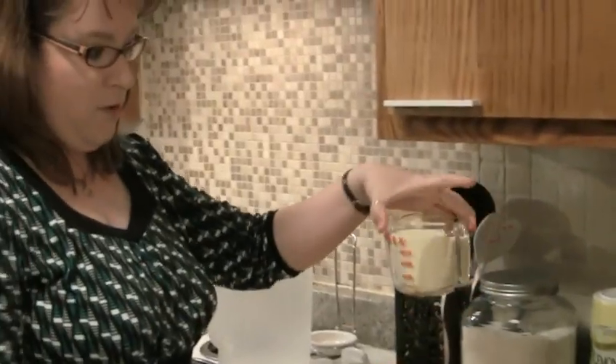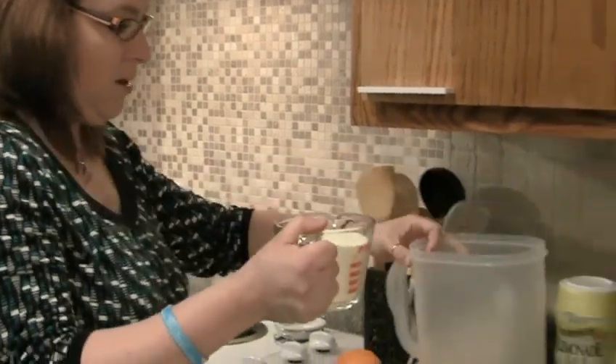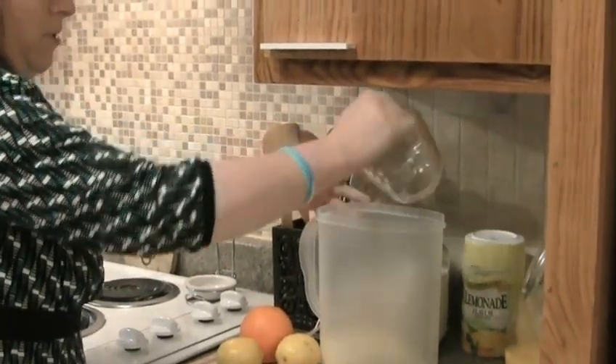It ends up being around a cup and a fourth of lemonade mix. We're going to go ahead and pour that in — super easy.